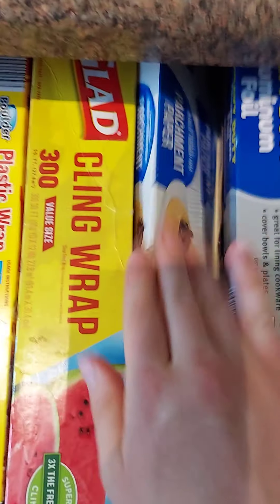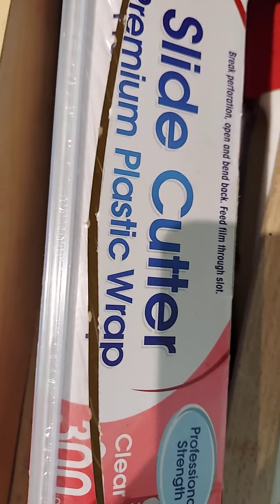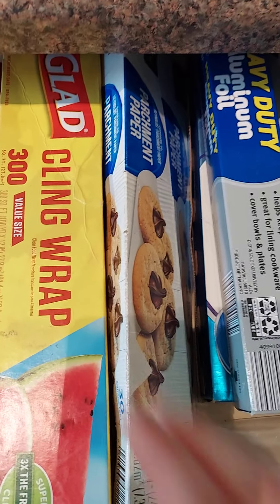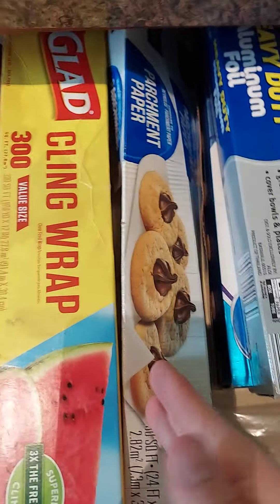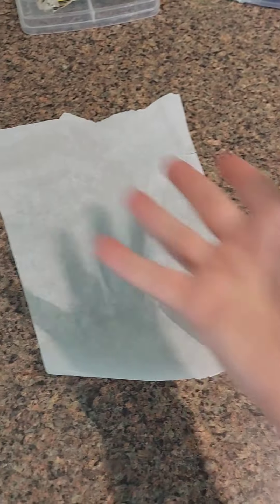All right, first we need to prepare our surface. We need wax paper. What's up with this? I have parchment paper, three things of cling wrap, three things of aluminum foil, and no wax paper. She uses the parchment paper the most, and that's the only other substitute I can use for this. Shh, we just won't tell her. Where is the wax paper? Ta-da.